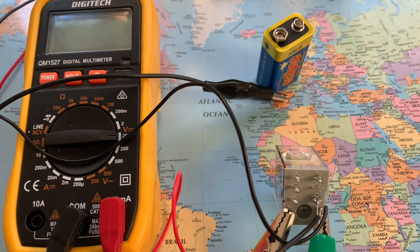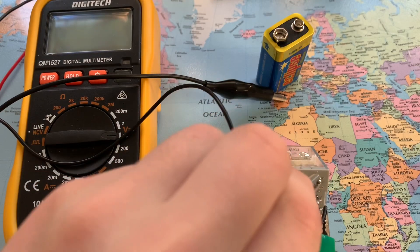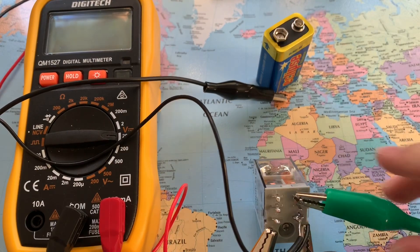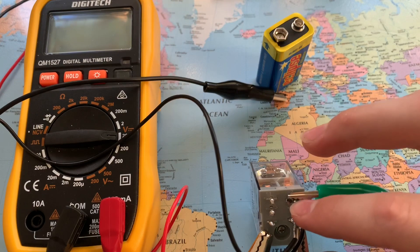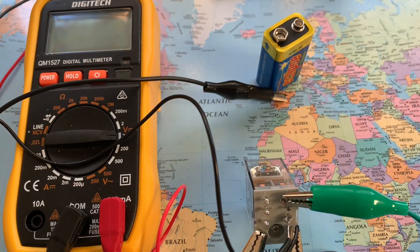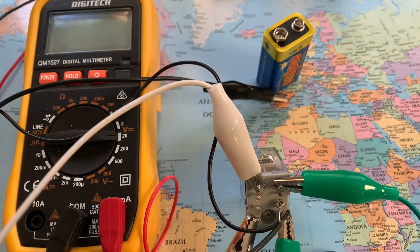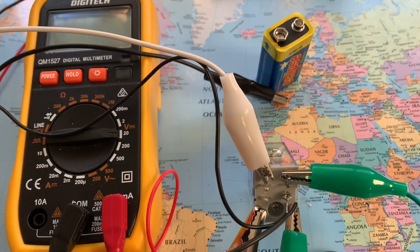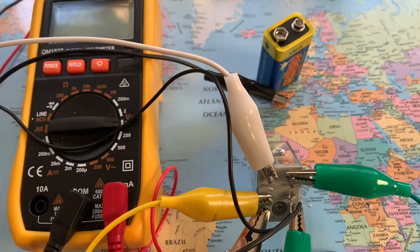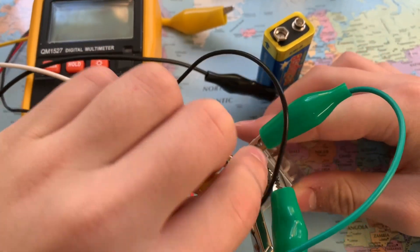You want to basically connect the negative of your backup to your load and then to the normally closed of your negative relay set. Then you want to get the positive of your load and hook that onto your other one — hook that onto your load. Then you need to get a common that will go to the battery, or your backup.